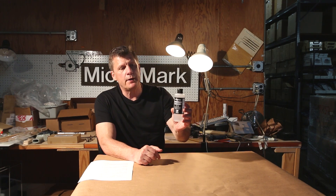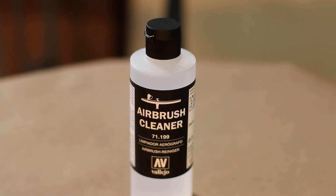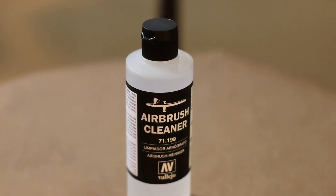Another great seller for us from Vallejo is the airbrush cleaner, and it's very convenient. You basically just run this through your airbrush after you're finished painting or in between colors, and it cleans it very, very quickly.